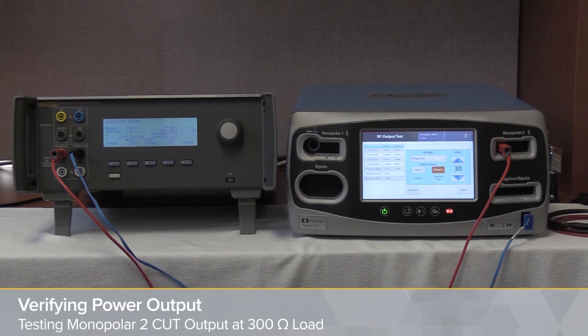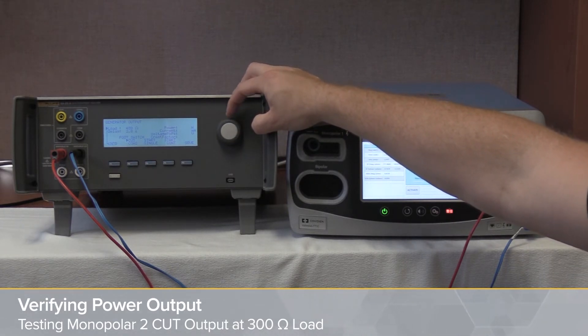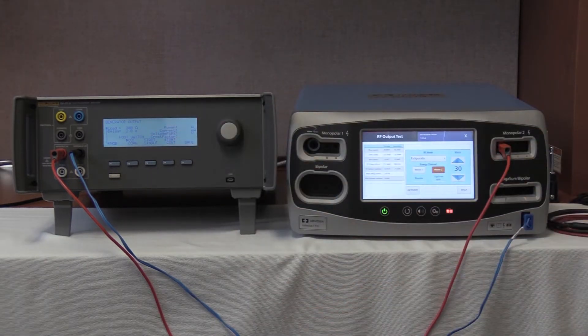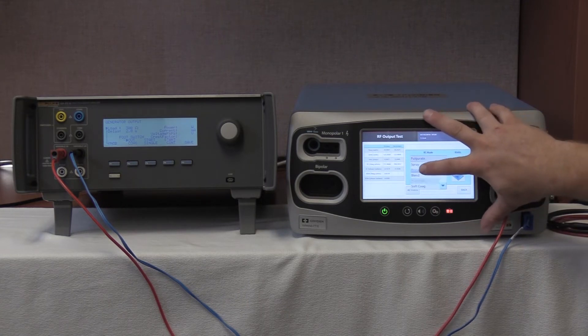This is going to be the same cable setup. On the QAS-3, we're going to adjust down to 300 ohms — from the generator output screen, roll the knob down until 300 ohms is selected on the screen. Once 300 ohms is selected, we're going to follow the service manual and select pure cut by pressing the mode button up to pure.